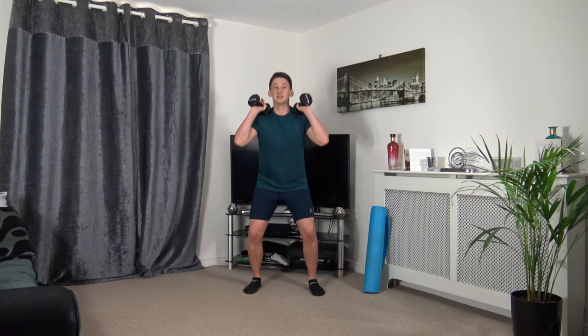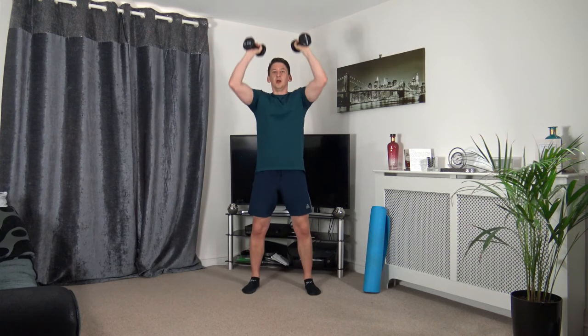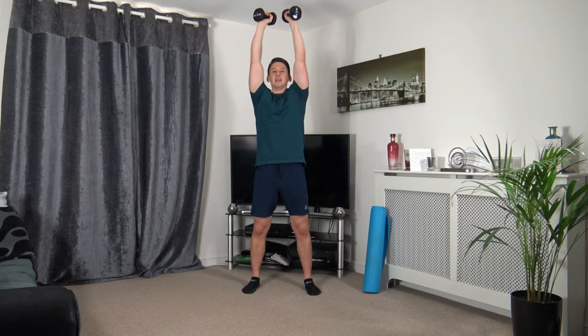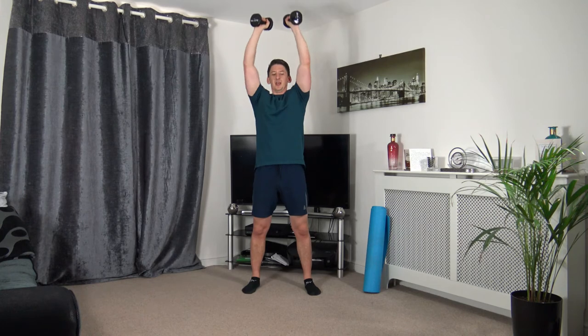Dumbbells here — dip down, weight on the heels, push up through the legs, extend up at the top. Three, two, one. Extend it up, strong core facing towards me, sitting back into that dip. Chest stays out, taking our time. Five seconds to go — three, two, one.